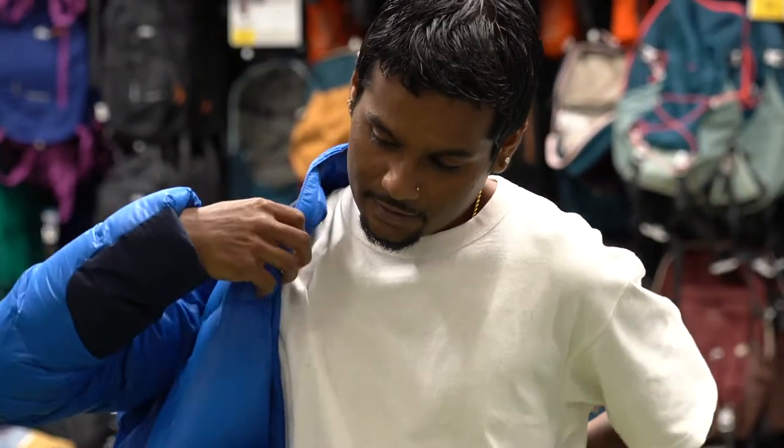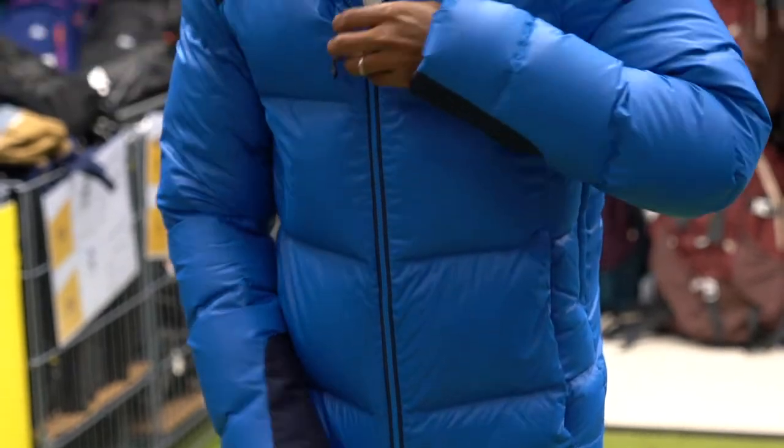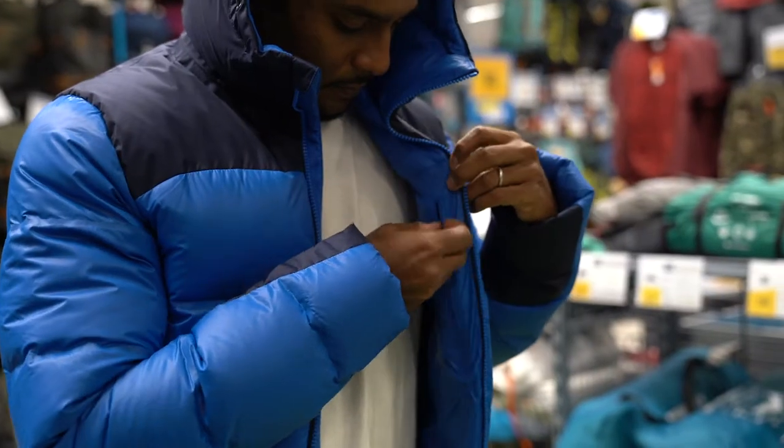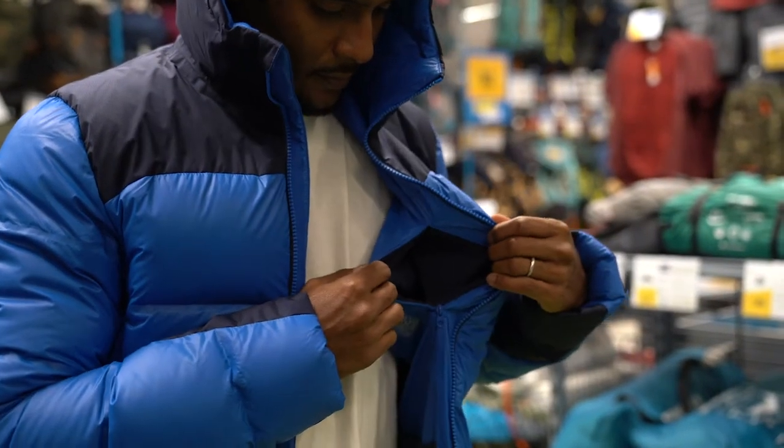The Trek 900 down jacket consists of 85% down and 15% feather. It is lightweight, weighing at only 550g in L size. In addition to that, it has a very compact design.